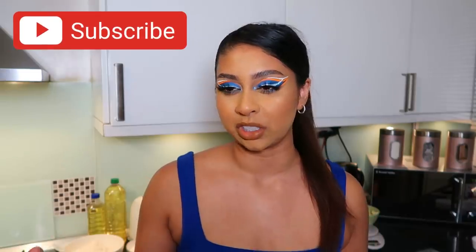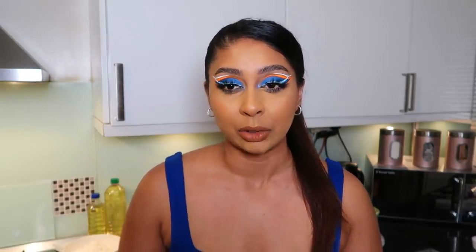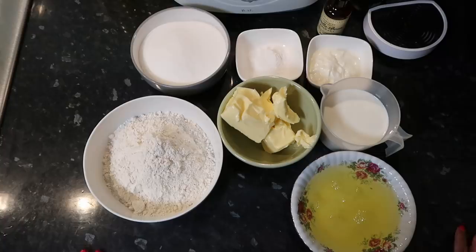Hi guys, welcome back to a new video. If you're new here, my name is Anushka. I've been wanting to try a milk cake for the longest time — I don't think I've ever tried it. I think of rasa malai but it's totally different. I really wanted to do this for Eid, which is literally around the corner. I don't celebrate Eid myself but I want to show some love to everyone celebrating and fasting throughout Ramadan. It's also known as a tres leches cake — a sponge soaked with milk and cream on top.